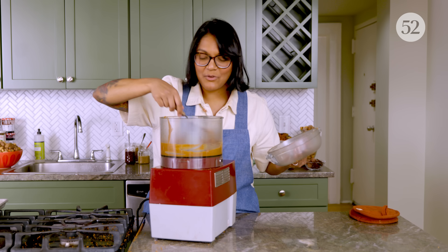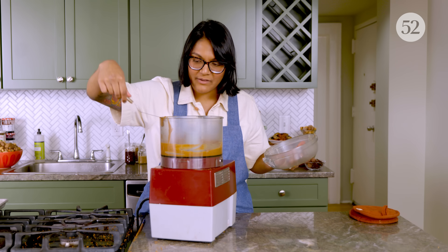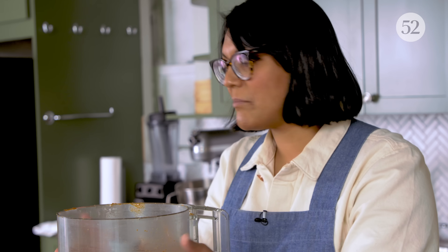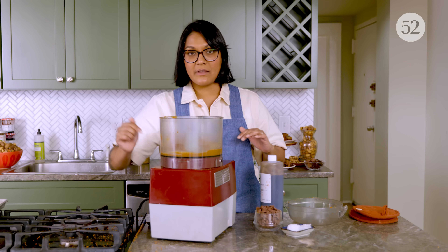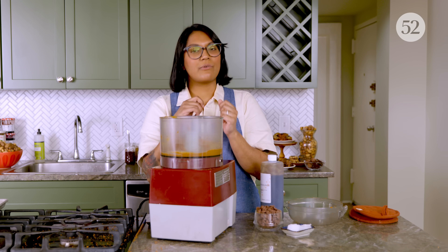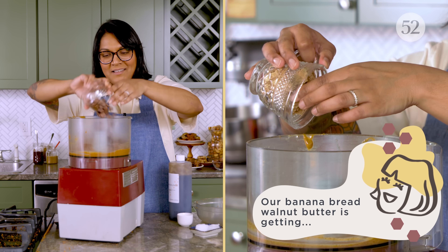Smooth. Creamy. See how dark that color is? That means it's going to be very flavorful because we took the time to get a really thorough toast. This nut butter is actually warm from the friction. So we're going to make it Almond Joy by adding some milk chocolate chips — you don't have to melt them first, they're just going to melt in there as you blitz it up. A little bit of coconut oil. I'm using virgin coconut oil because I really want it to give a lot of coconutty flavor. And then some salt and vanilla. We're going to stir in our coconut chips and then that's it — it's Almond Joy.